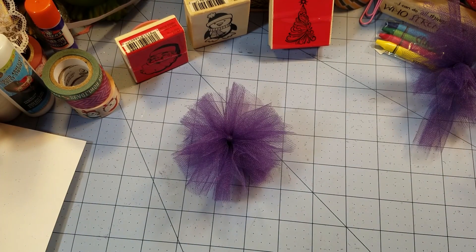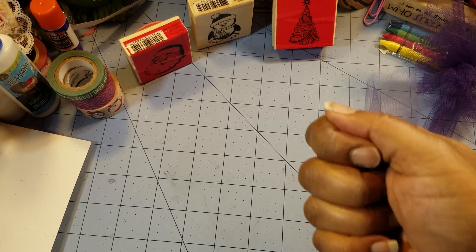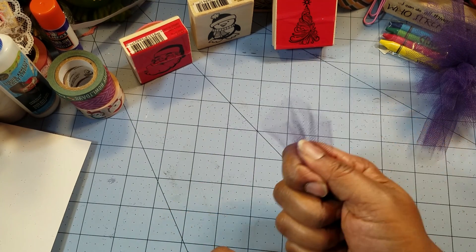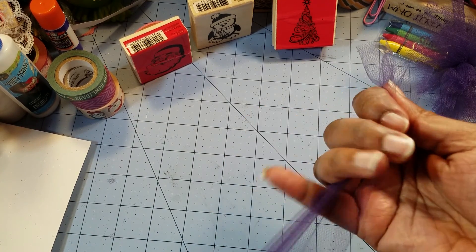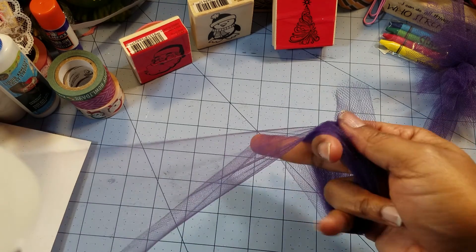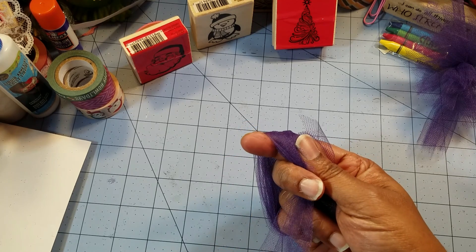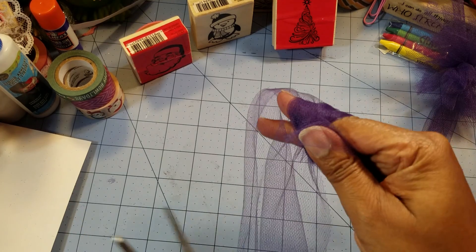The good thing about tulle is that you have a decent amount on a spool and you can make a lot of mistakes or a lot of great projects without mistakes. One, two, three, four — and see, if you do four, an even number, it's going to come back to where you started; an odd number is going to be opposite. Just cut that off and squeeze right in the middle.